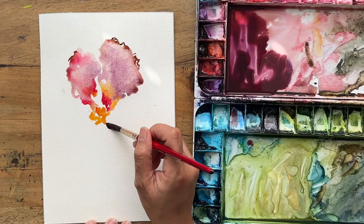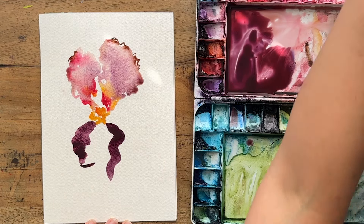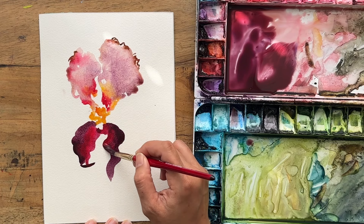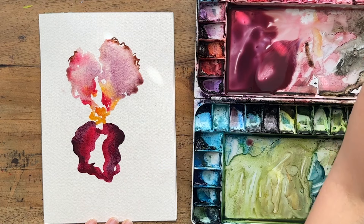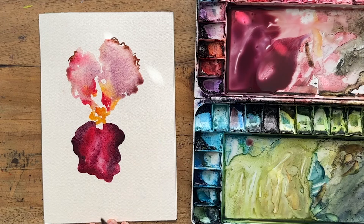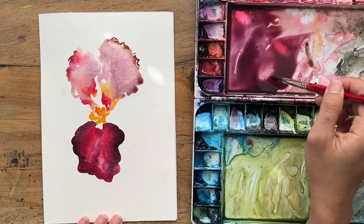I'm going to touch the yellow and pull out a really nice fat beard. I'll put in some permanent rose and then the rest with water, just to leave a little highlight there. Although my reference image doesn't have a highlight in the middle, in watercolor it's always nice to leave a tad of highlight here and there.